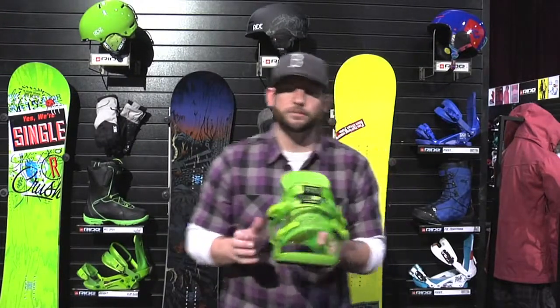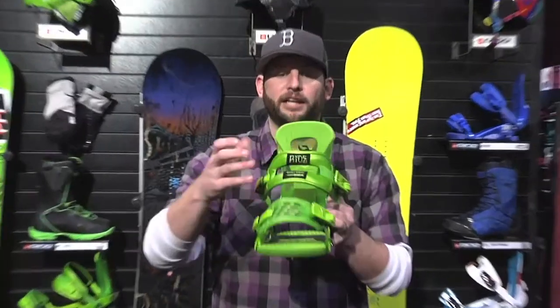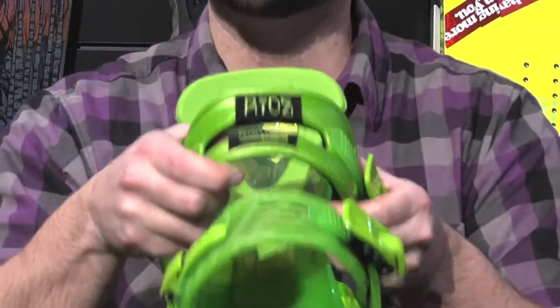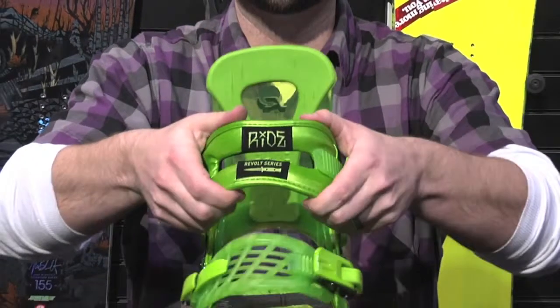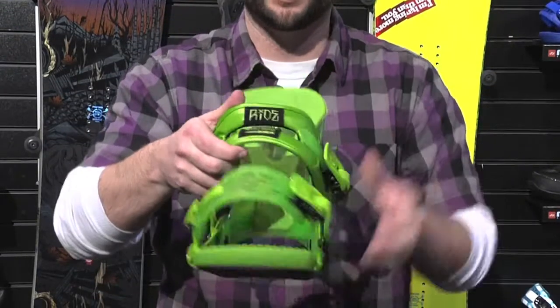Another big change for this year is now the cord-out freestyle ankle strap. This little pocket right here is basically going to give you play forward. Your high back takes care of all your heel side response. Your ankle strap takes care of everything as far as toe side turns are concerned. So as you lean, this actually condenses on itself and that gives you a little play, so you can tweak out stuff as you go toe side.